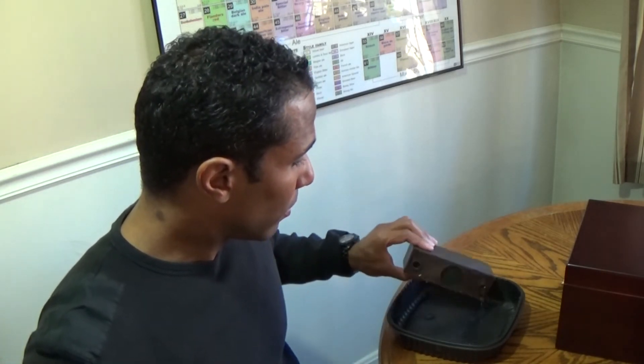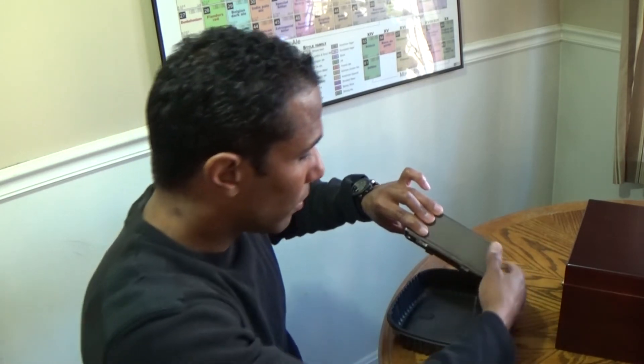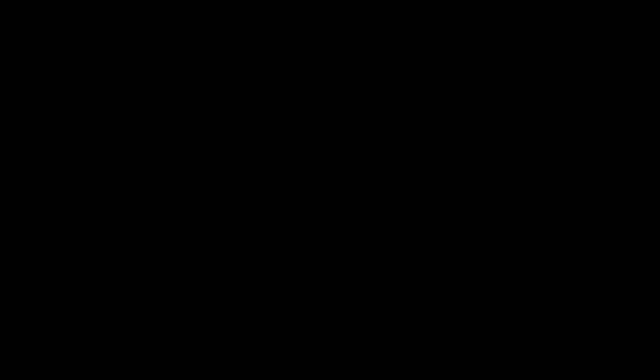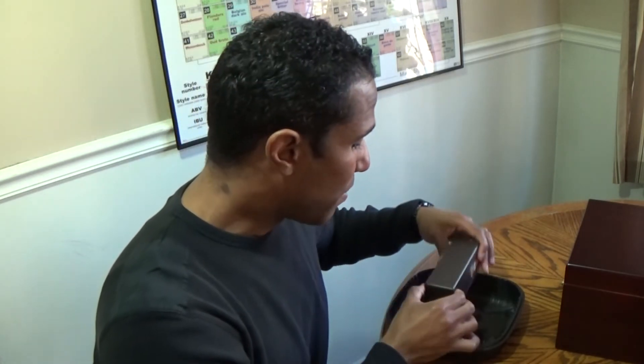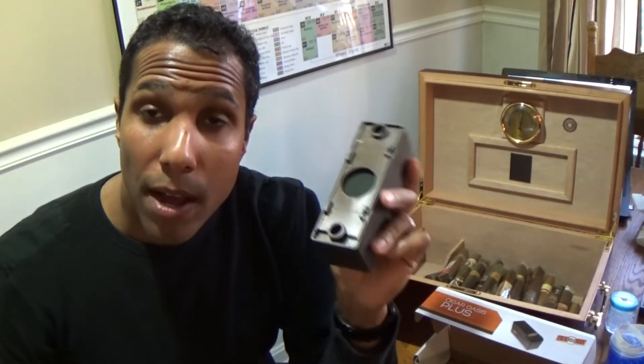Four minutes has passed. I'm going to drain off the excess water and put it upside down to let any more excess water drain out. The reservoir is now hydrated.